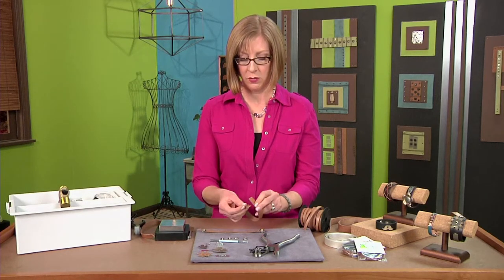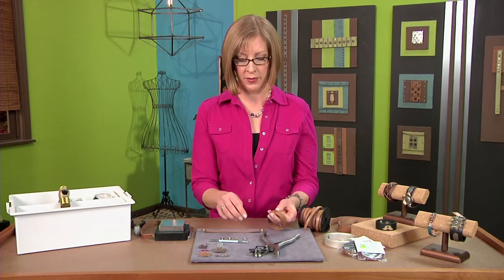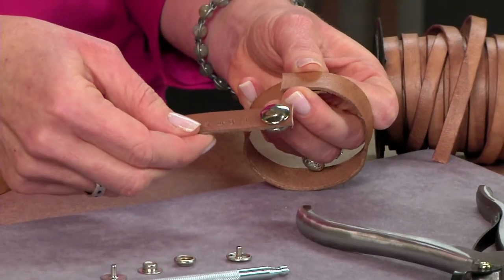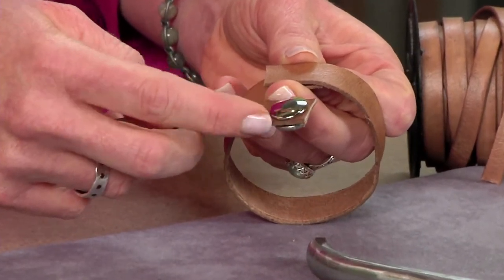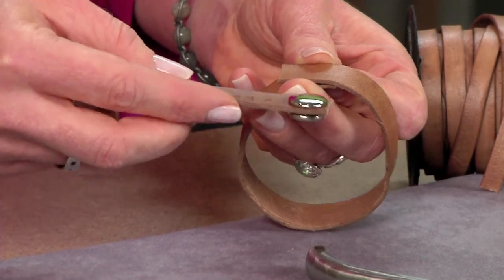The next thing you'll do is attach a snap closure at the end. On this finished one I used a larger snap, but it took up a little bit more space over the edges of the leather, so I also have some smaller snaps and I'll show you how to attach them.